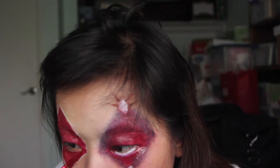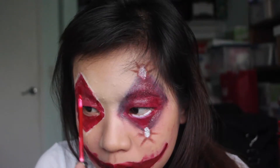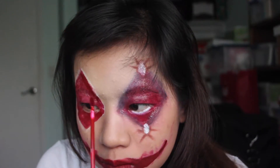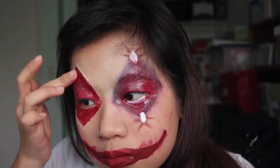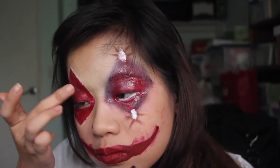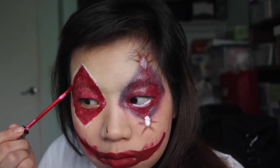Then going back in with the Kat Von D lipstick, I'm using this to outline the perimeters of the eyes to give it depth. On the other eye I tried to use black, but it just looked bad and bruised — which is fine also, but we don't want it to look bruised, we just want it to look open and gory. So I used a darker lipstick instead to give it that darkness and depth.